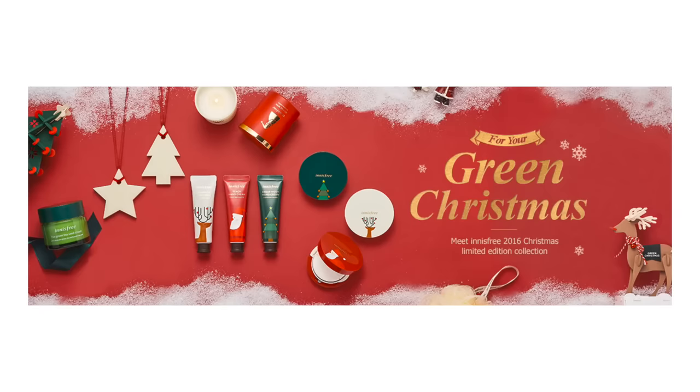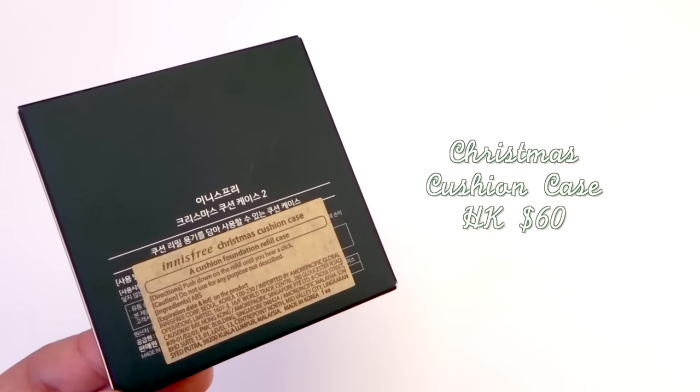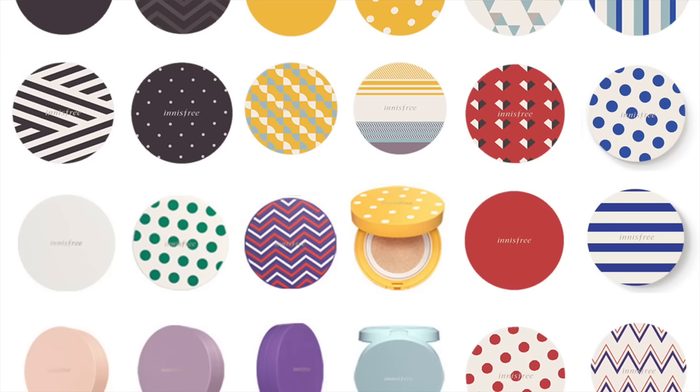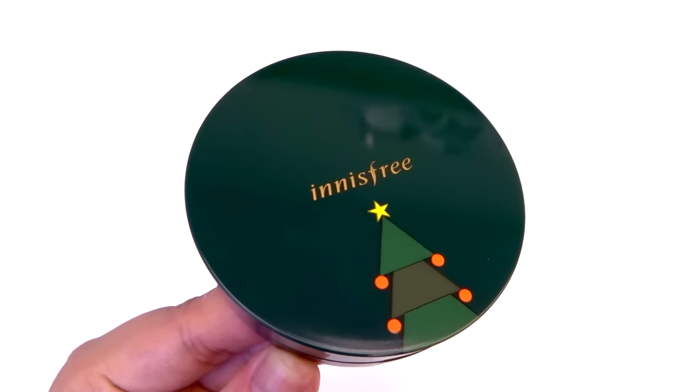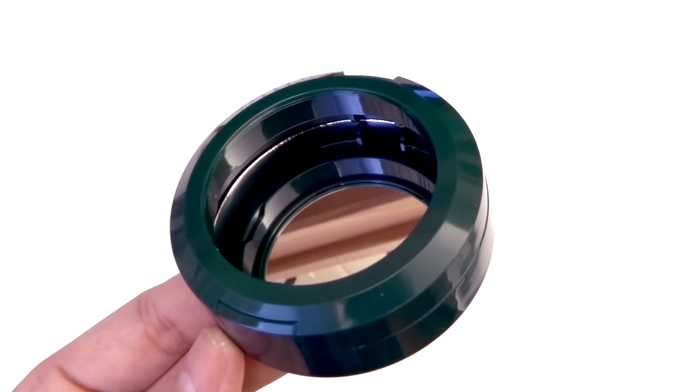Innisfree's special Christmas sets have been released, so the first one I have here is the Christmas cushion case. If you're a fan of Innisfree you'll probably know that this year they came out with tons of different cushion cases and you can mix and match to create your perfect cushion. Here's the cushion case that I picked — it doesn't come with anything else, so you have to buy the cushion refill separately.